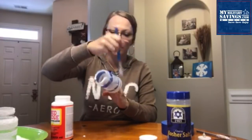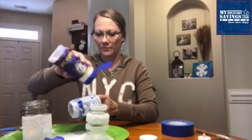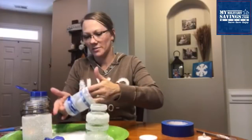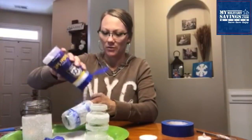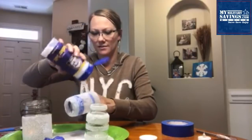Once you've got it coated really well — you want to be generous, but you don't want Mod Podge gooping all over the place — you're just going to shake that salt all over it. I'd recommend doing this over a plate. Coat it, shake some of the excess off, coat some more. I love this salt because it really glistens in the candlelight. It's like crystals.